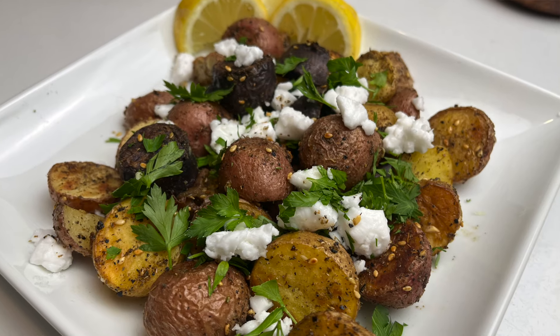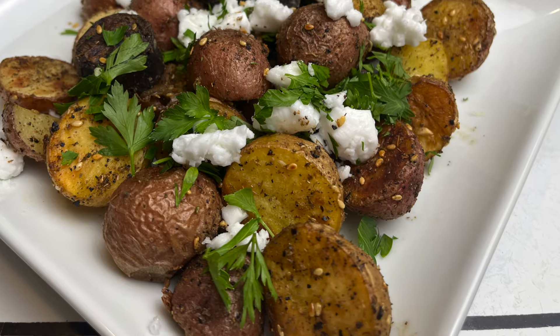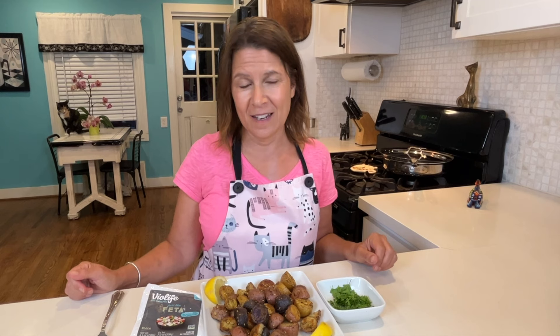These potatoes are so versatile — they can be a delicious healthy snack or a great side dish to any main. I cooked my potatoes for another 15 minutes or so, and now I'm going to show you my favorite way to serve them.